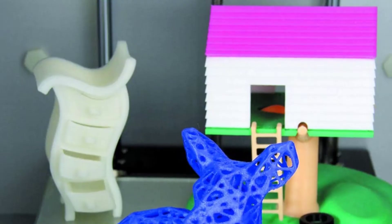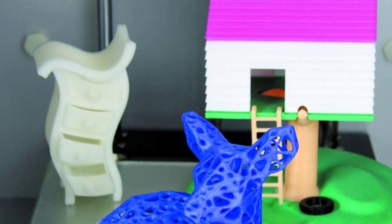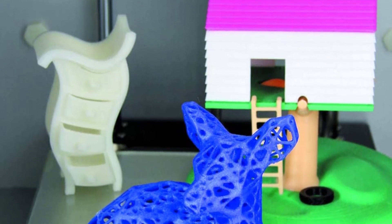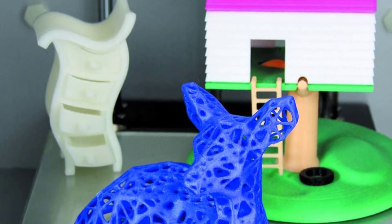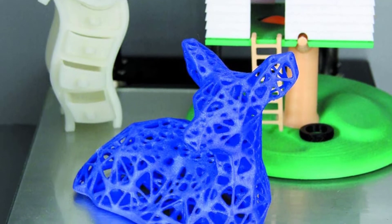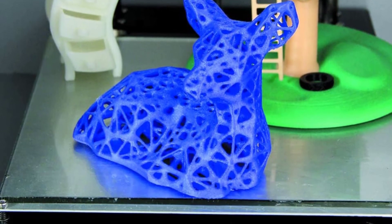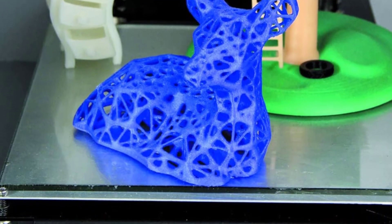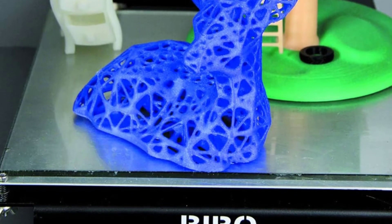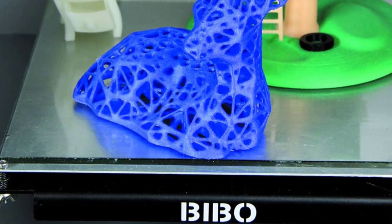Yet the printer is more than just its frame. The BIBO 2 Touch has dual extruders that let you print with two different filaments, supported by dual filament holders — print two copies of the same part at once, or print with two different colors. If you can imagine it, you can print it. You might expect an affordable dual extruder printer to break easily, but that's not the case. Take care of it and the BIBO will keep going for years. With all the money you save on maintenance, you can buy the laser engraver add-on for marking soft materials like wood or cardboard.